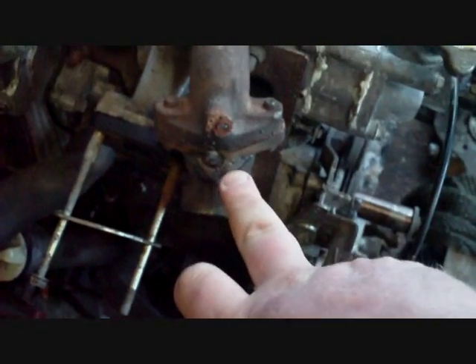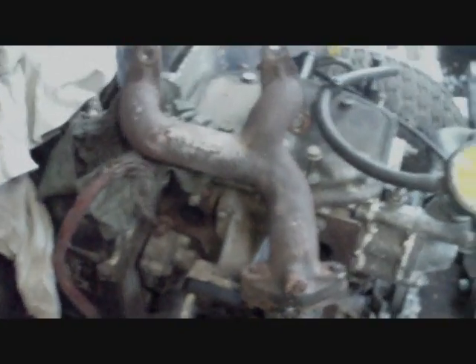It actually looks like it's been welded once before. When I first took it off, there was a little bit of weld already on there — so it was either cracked before and somebody welded it, or it had fallen off before and somebody re-welded it. Other than that, nothing really to say about the Honda.